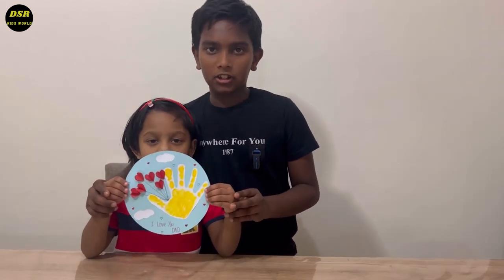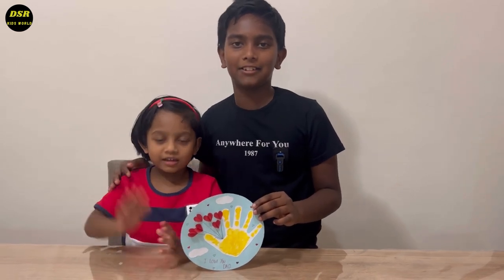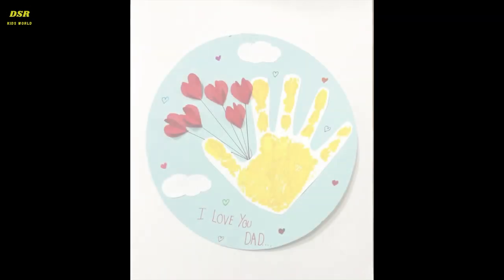Hope you all like this small craft that I helped my sister to make. Please try this for Father's Day and give it to your fathers and make them happy. Please like and share this video. And if you haven't subscribed yet, please subscribe and hit the bell icon. Bye-bye!